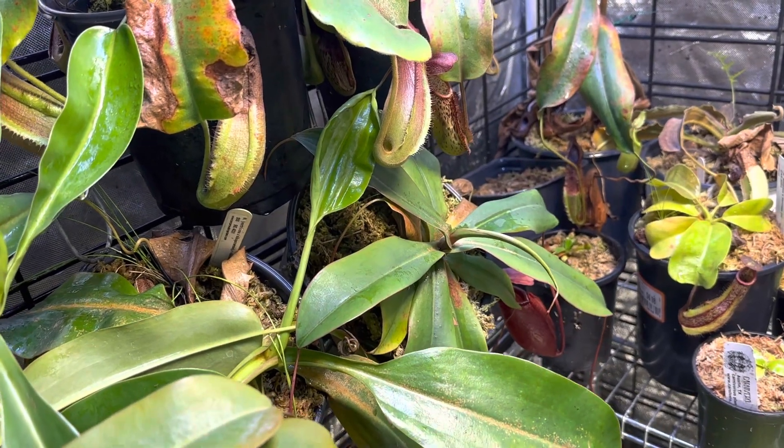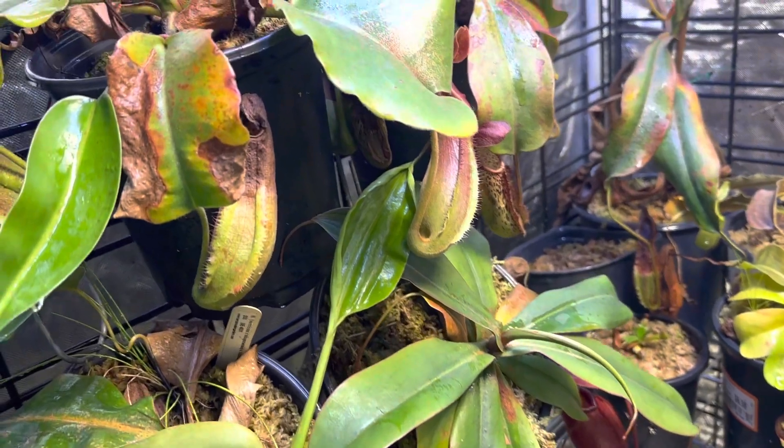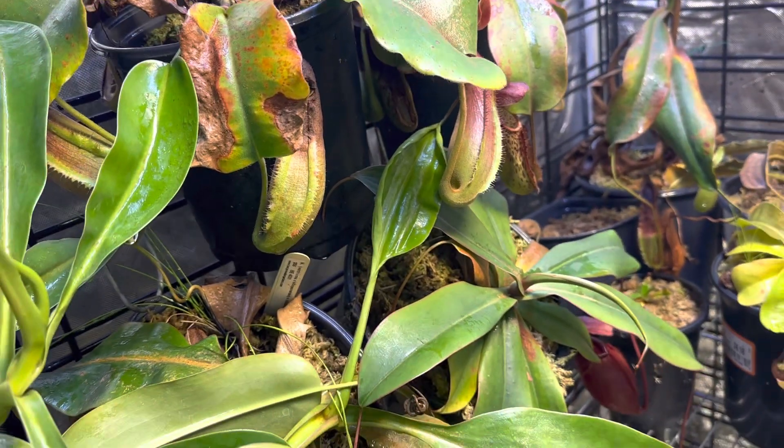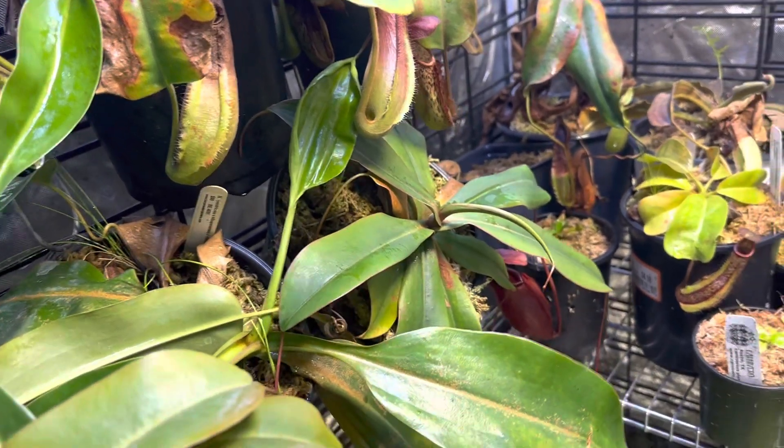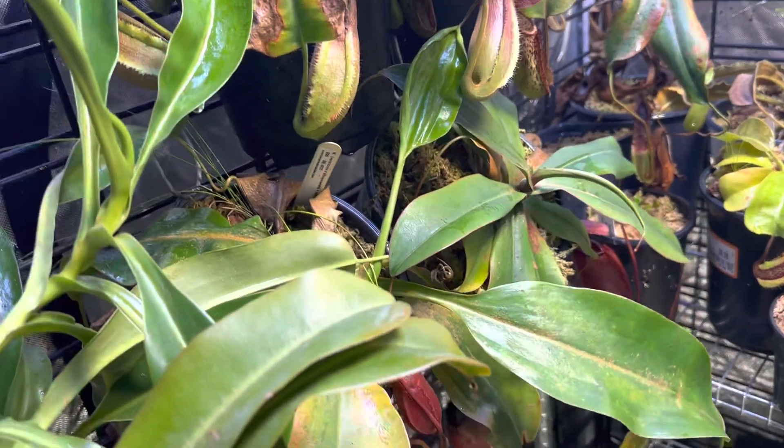Hey everybody, it's good to be with you tonight. I wanted to take a quick moment to highlight what seems to be a crowd favorite. It's really one of my favorite hybrids. This is Nepenthes Sibuensis x Meruliana.